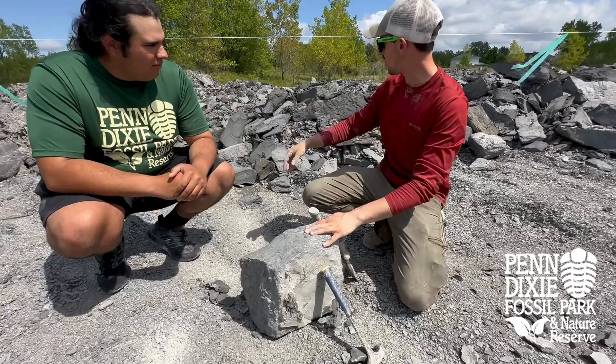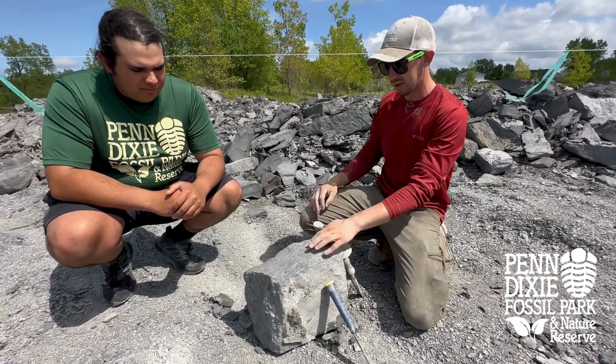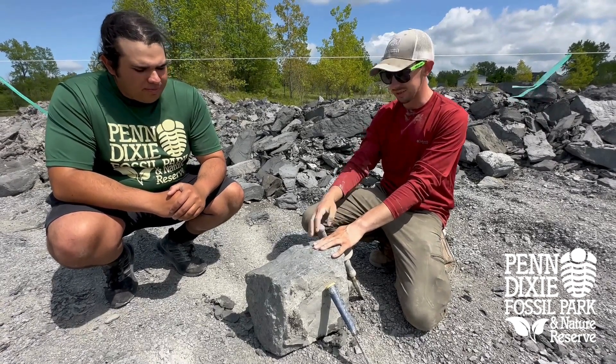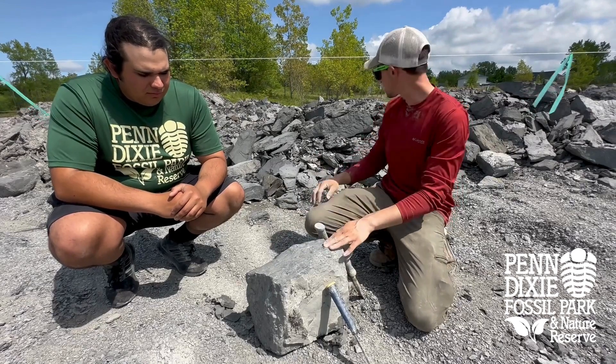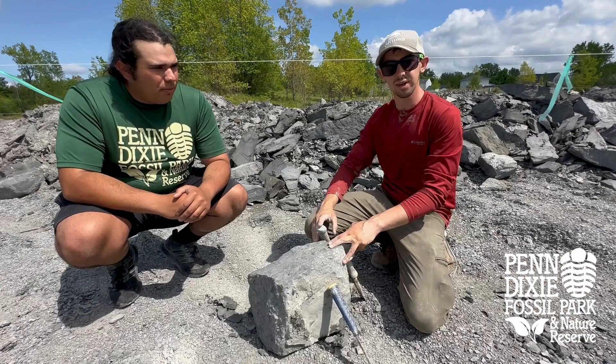So we took this block and we took it off the piles. It's easier to get the block away from the piles so you can work with it better. That also helps if you do find something and it happens to break off the rock — it's easier to find. You don't have to dig through a bunch of chips of the other rocks. It's just a lot easier to work with that way.